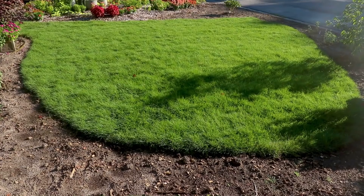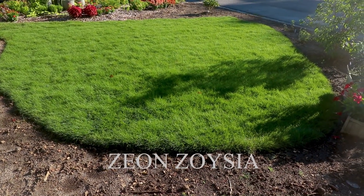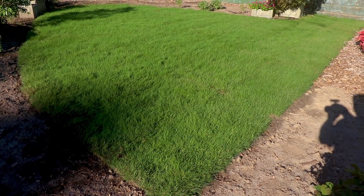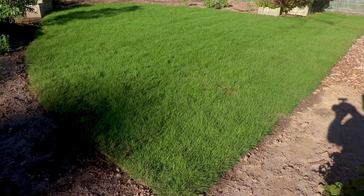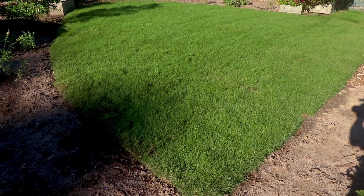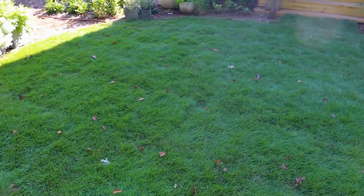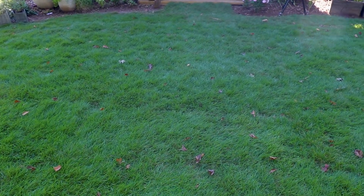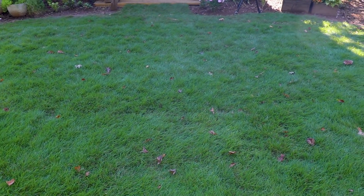I'm using Zeon Zoysia. The reason I picked it — number one, it's a warm season grass. I'm in the south with very long, hot summers. My front yard space is full sun all day, absolutely cooks out there. Fescue would definitely burn out. The backyard gets a lot of sun but does get a little shade by early afternoon, so I went with Zeon Zoysia because it's supposed to be the most shade tolerant of the warm season grasses. It looks really beautiful — super fine blade grass.